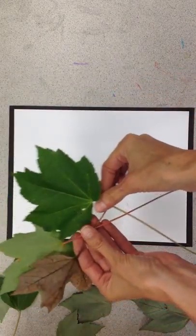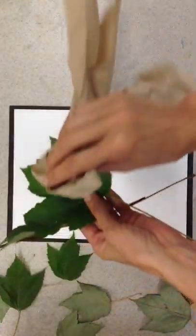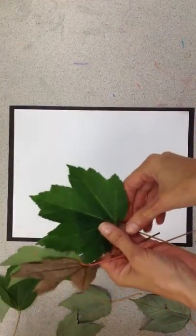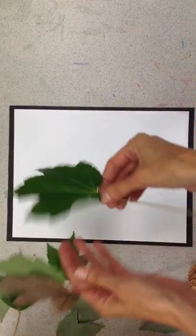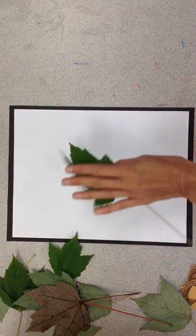I went outside and picked these leaves. They were a little bit wet because it was raining, so I just took a little paper towel and dried them off a tiny bit to get all the moisture off. I flip it over so I can use the vein side — you see all these little beautiful veins happening here? We want that to show up in our print.